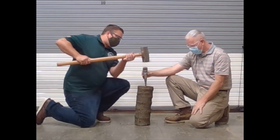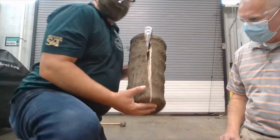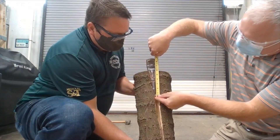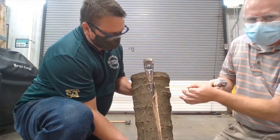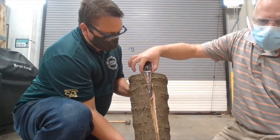Don't hit my fingers! All right guys, so we drove our wedge down using the sledgehammer. It looks like we drove our wedge about six inches down — that's the effort distance. The resistance distance is one and a half inches. So if we take six divided by 1.5, we get four. So we have a four to one mechanical advantage.